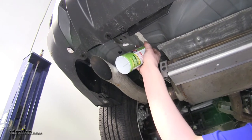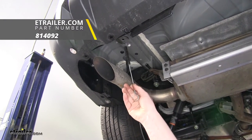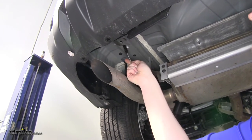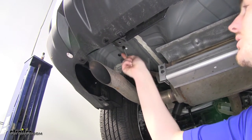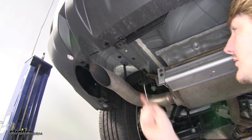Now it's a good idea to use some spray lubricant and a little wire brush — you can pick these up here at eTrailer.com — to clean out the bolt holes and make sure you don't hit any burrs or dirt that gives you trouble getting the bolts in. You can do this on both sides just to make sure everything's cleaned out.